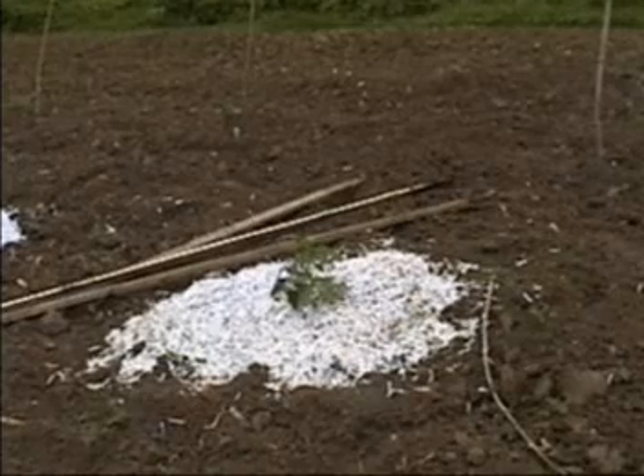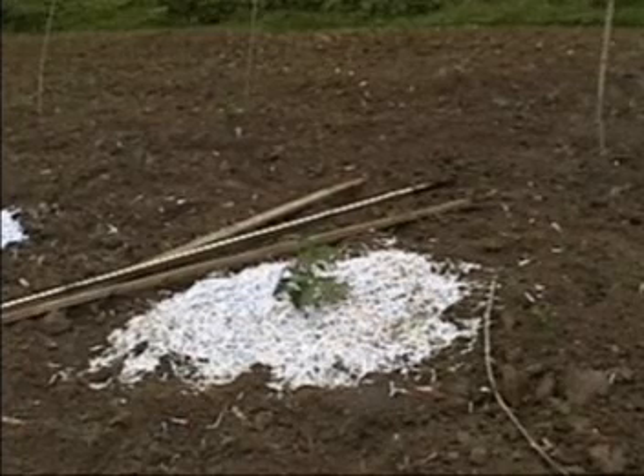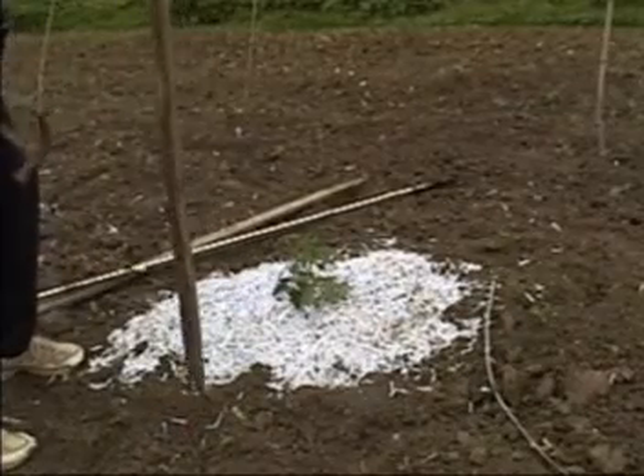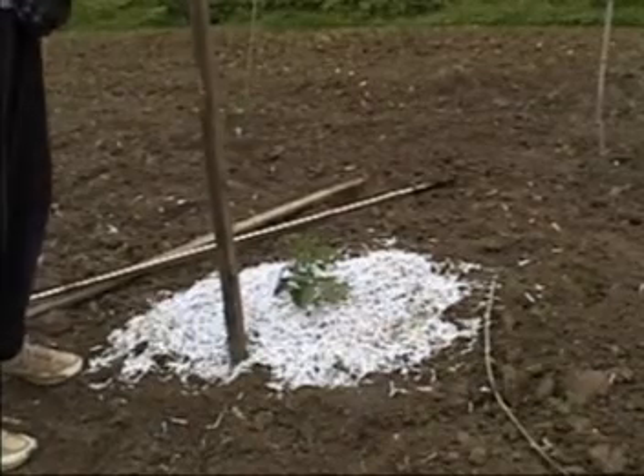Another method for staking up tomatoes is to use stakes or wood pieces. When the plants get big enough as they grow, you can tie the tomatoes at the very center of them.